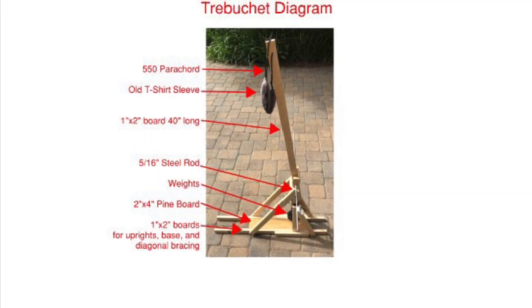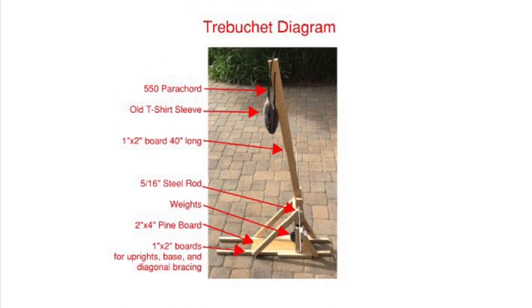This diagram shows all the parts labeled. You can press pause to write it all down.